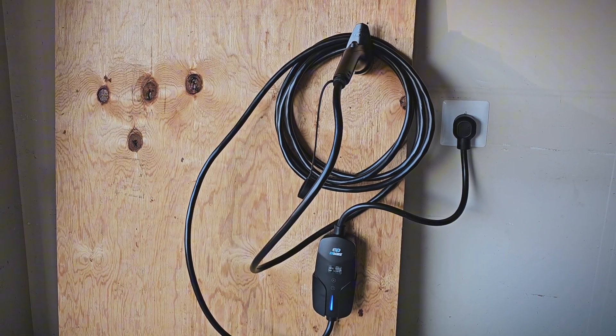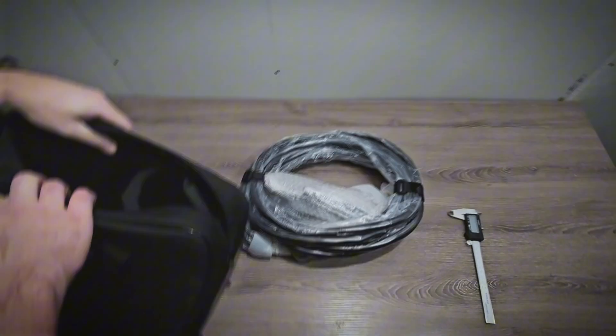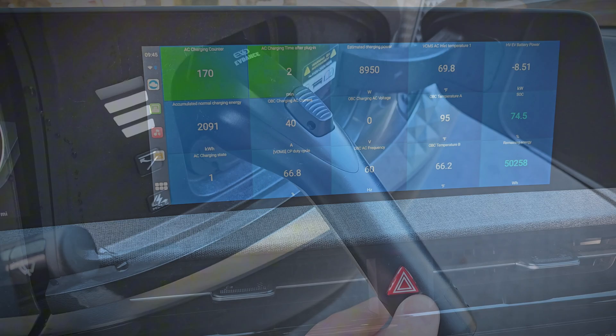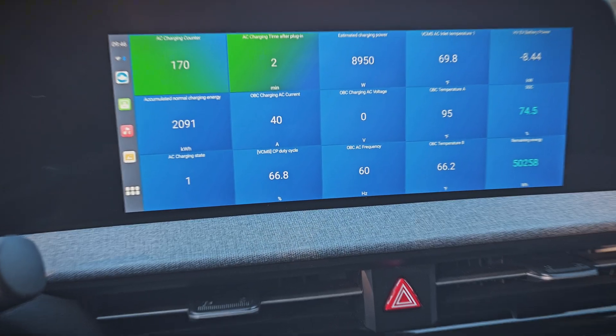Hey everyone, today I'm going to be testing out this EVDance 40-amp portable EV charger. We'll get everything unboxed and take a look at all the components up close. Then we'll test it out with my Kia EV6, check the charging speeds and temperatures, and we'll see how it does.